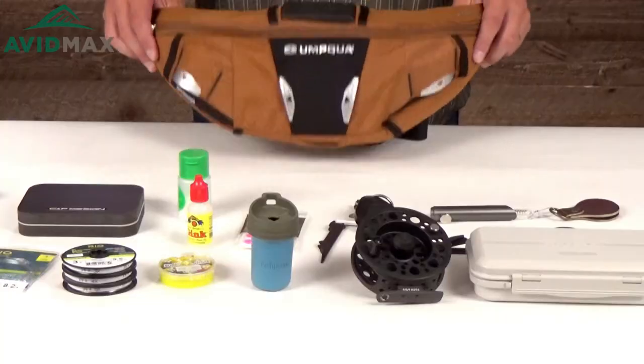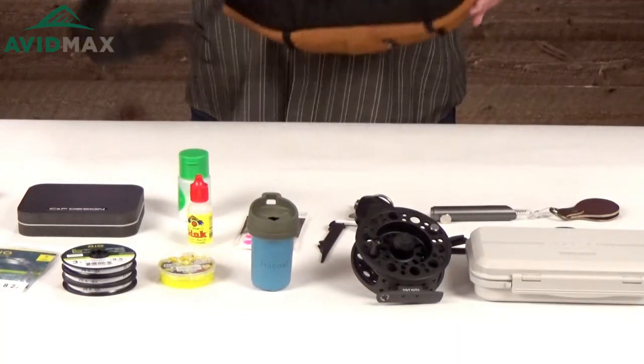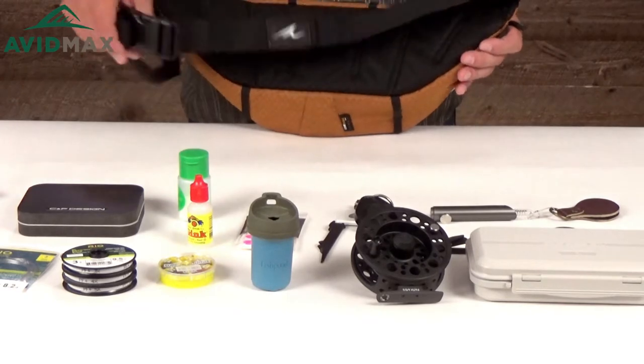Hey, I'm Jeff with Avid Max here to talk to you today about the Umpqua Bandolier Sling Pack. It's a great little pack and I think you're gonna be surprised by all the features on it.